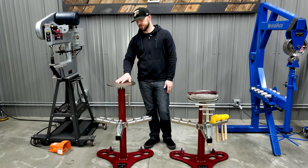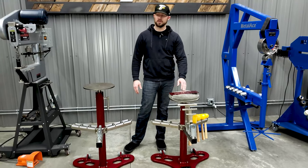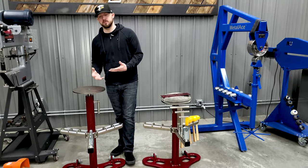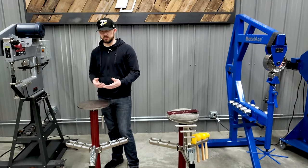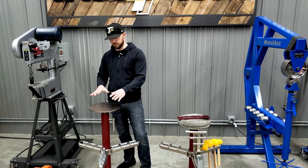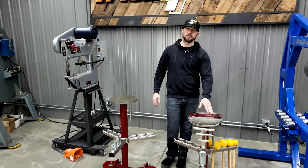This one here measures 37 inches up to the top of the bag plate. This one over here measures 31. I prefer a little bit taller work surfaces, that way you don't find yourself bending over a little bit — a little less wear and tear on your back. Gives you a nice comfortable work height if you're a little taller. If you like a shorter work height, this one here is down at 31.